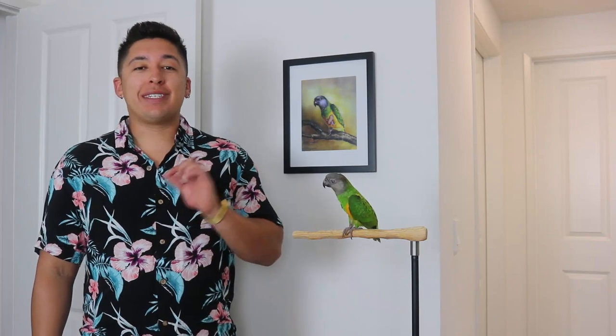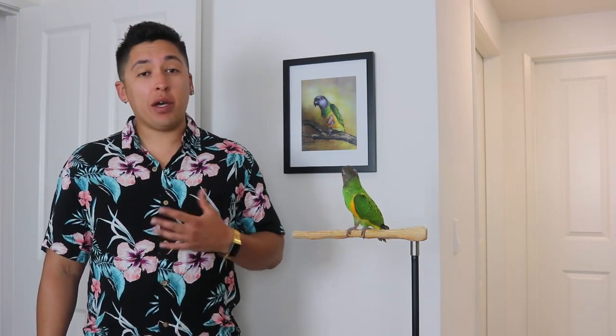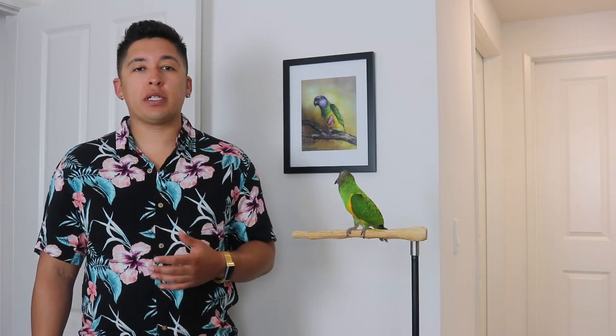Hey, what's going on guys, this is Alan aka the Bird Bin. In this quick video I want to talk about the step-by-step guide on how to harness train your parrot so that you can start enjoying more quality time with him or her — being able to take them outside, to the park, to the beach, or wherever you want to go. It definitely makes owning a parrot way more fun and fulfilling.